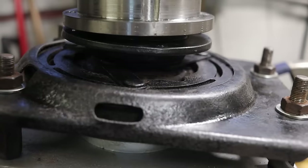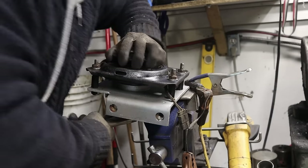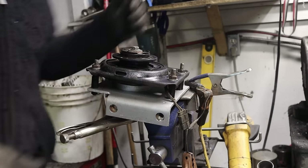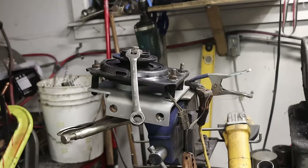So far everything seems to work perfectly. I'm gonna perform a very non-scientific test and see if I can make the clutch slip. The magnetic field is quite strong too.